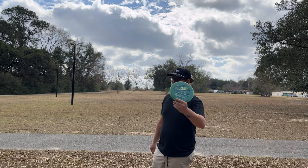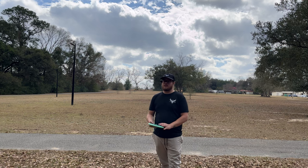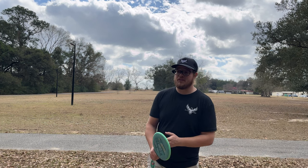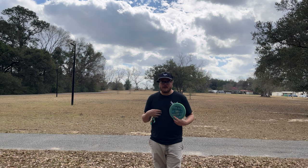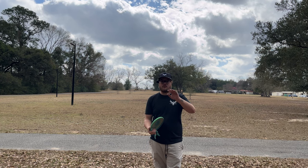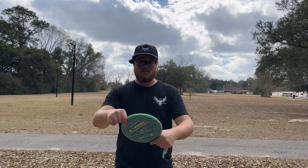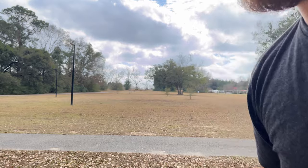All right guys, that's going to wrap up the review of the Pixel. If you guys enjoyed, make sure you leave a like and a comment — let me know what disc you want me to review next. And if you haven't already, go get your pre-orders at flightfactorydisc.com. Put your notes in — I'll literally read the note and make sure to find the Pixel you want. If you want some crazy swirly ones like this, just say so in the order notes and we'll get them out to you.